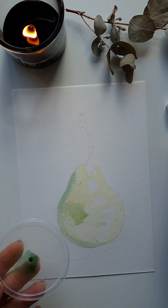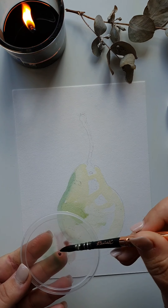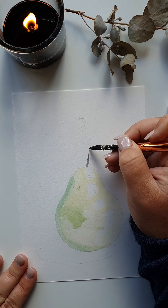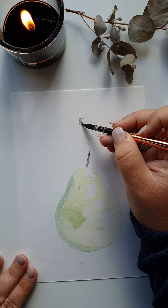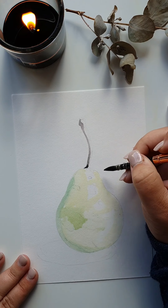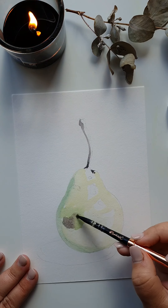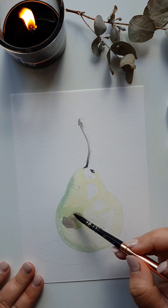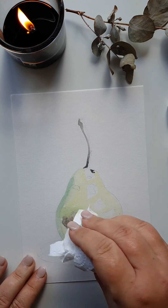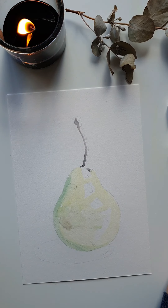A little bit of red mixed with the green gives me the color for the stalk — quite a dark color but not overly dark. I use that same color and let it bleed into the already wet paper, wet-on-wet, dabbing areas I'm not happy with.